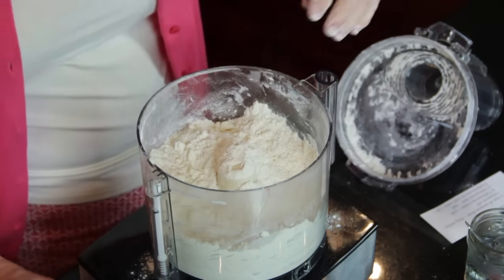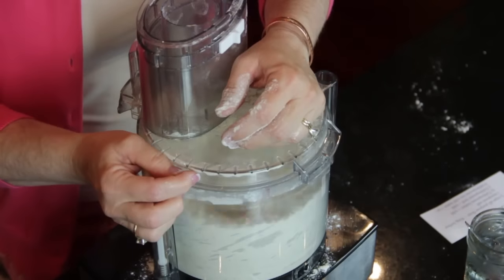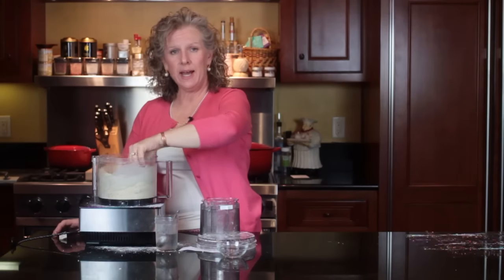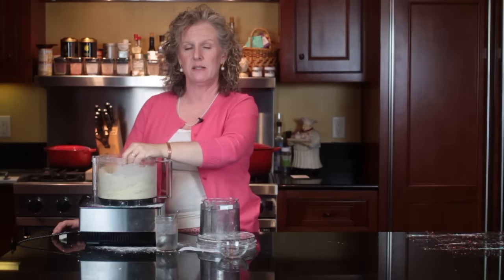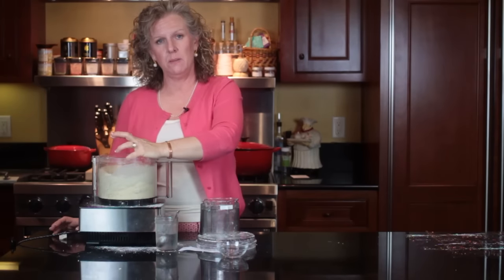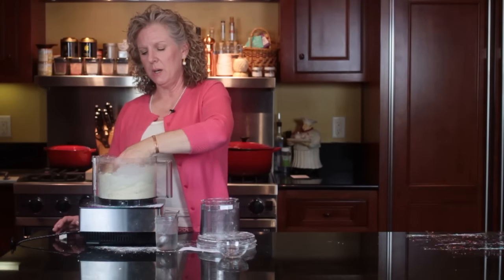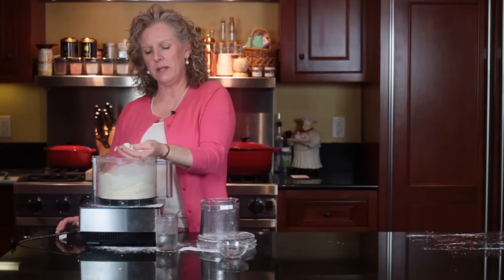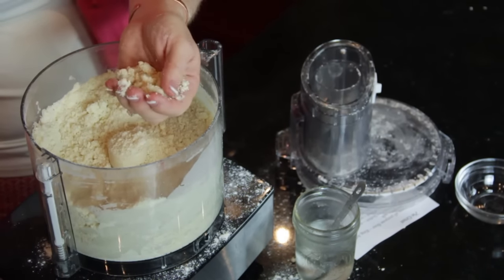I'm going to give it just a little bit more, then start adding my water. Today I had to add eight tablespoons, but I would start with six and see if it's where you need it. It depends on how humid it is outside, where you live, and how much water the flour has in it.